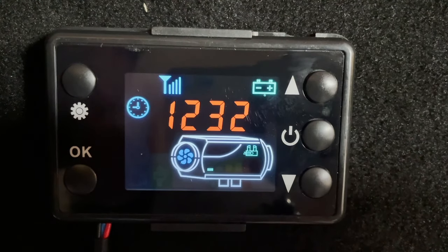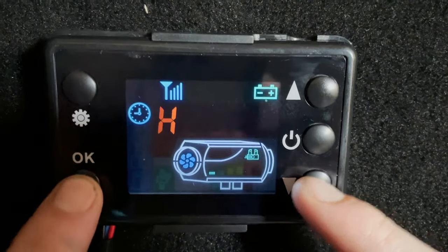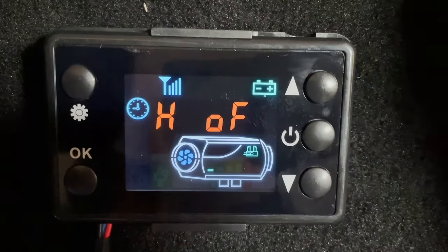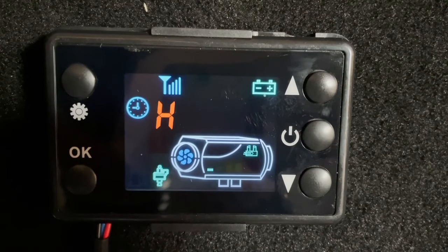So if you've got this controller here, to put it into priming mode all you need to do is press these buttons at exactly the same time. When you get H off, that means it's not priming. To start it priming, all you have to do is press the up button here. And that's started — if you can see the pump symbol at the bottom there and you can hear the pump ticking.